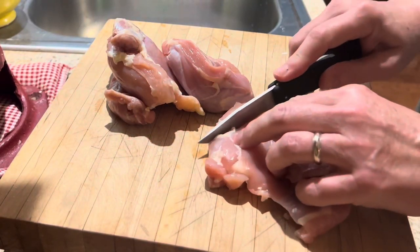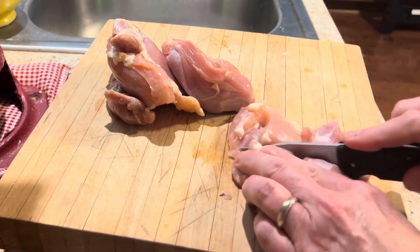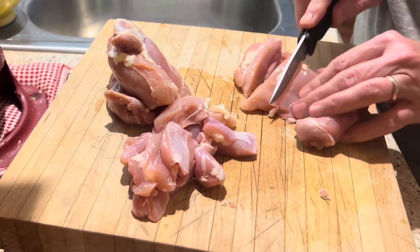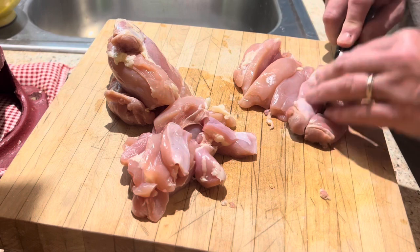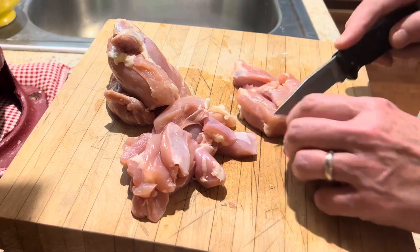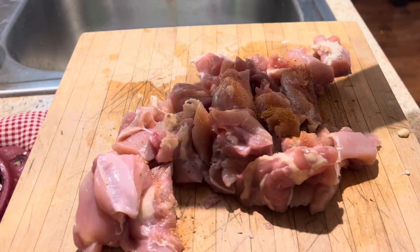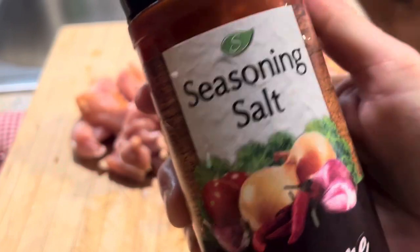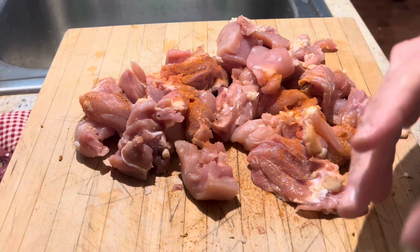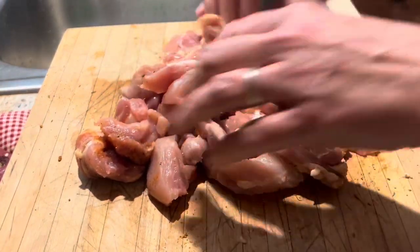I'm starting out with four chicken thighs. You can use chicken breast if you'd like — typically we do use chicken breast, but I didn't have any, so we're using thighs. You can even use rotisserie chicken; you'd just season it. I'm cutting these into chunks, then adding some no-salt Tony Chachere's cajun seasoning — you can be really generous with that — and some seasoned salt. I'll put the ingredients in the description. Just coat these really well.